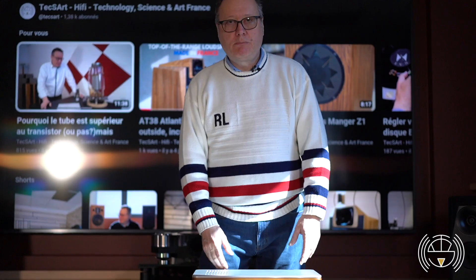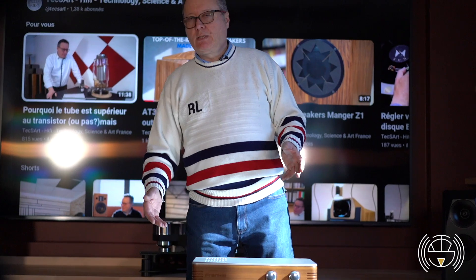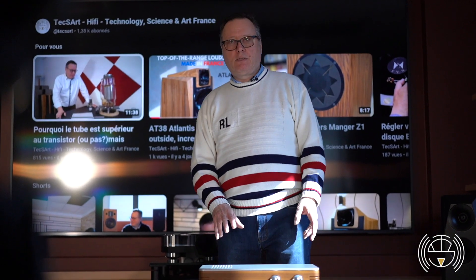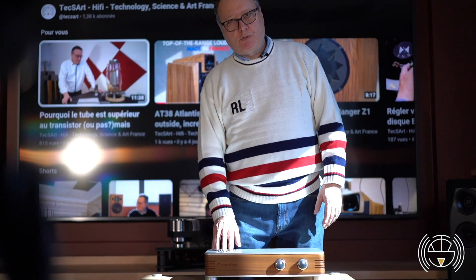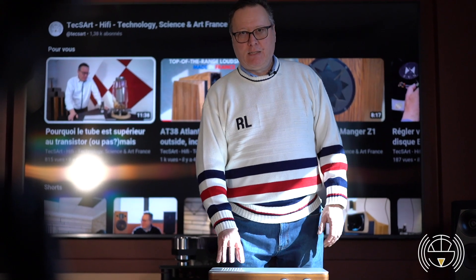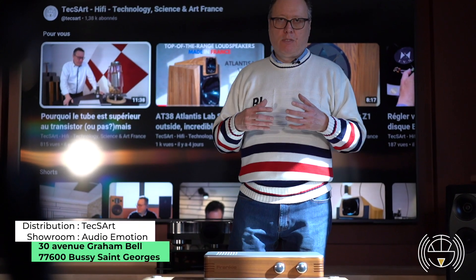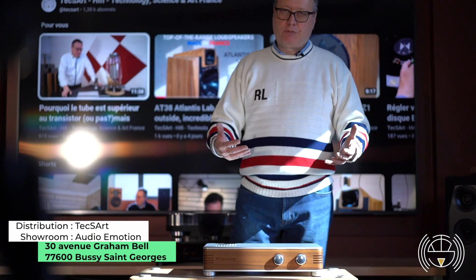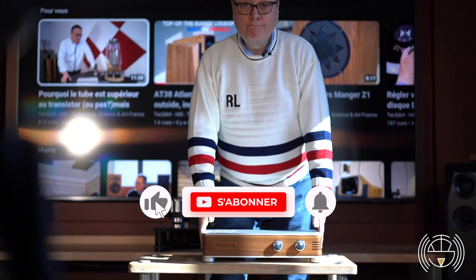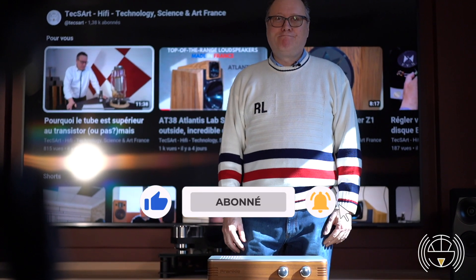Don't think that just because it looks nice it sounds bad. This is one of the few exceptions where the look is just part of the design for the quality, because it has been conceived to integrate into luxury interior design. I hope you liked the video — if so, please come back again. Thank you very much.